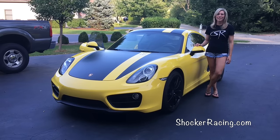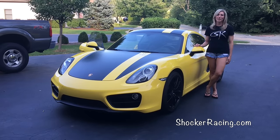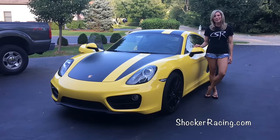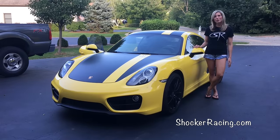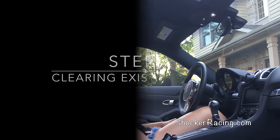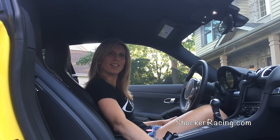Hey there, Kim here with Shockeracing.com. We're just here to do another how-to video. I'm here with my 2016 Porsche Cayman 981 and I'm going to show you how to set up your HomeLink garage door system. Let's get started.